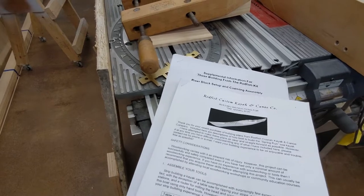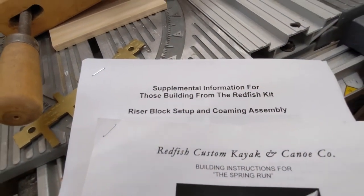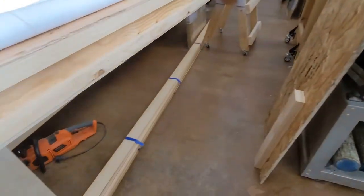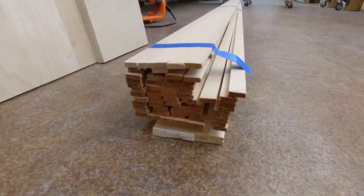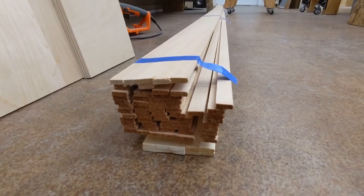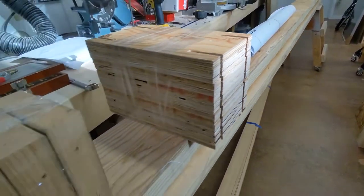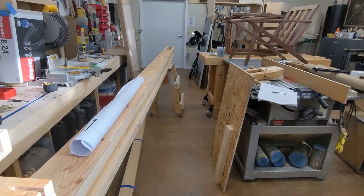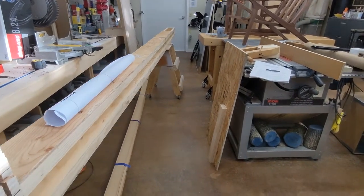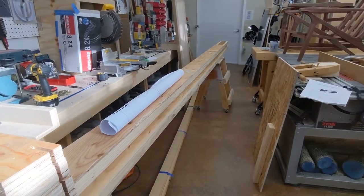I cheated a little bit and bought the kit. What that means is it came with all of this stuff pre-cut — all my cedar strips ready to go, all the blocks, everything cut out and ready. It's going to save me probably two weeks of work just cutting all those strips and getting everything ready.